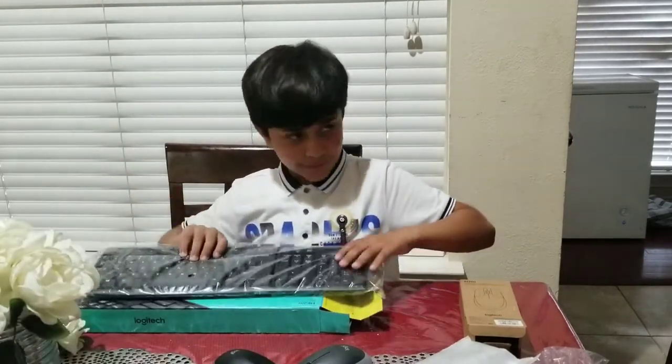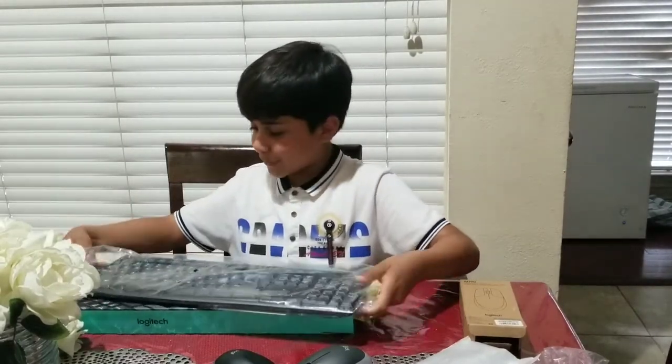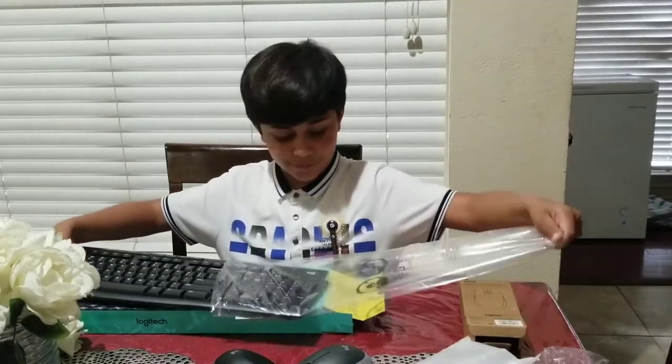Oh, this is how the keyboard looks. Okay, there are more instructions in here, but I know how to use the keyboard so I don't need to read that.